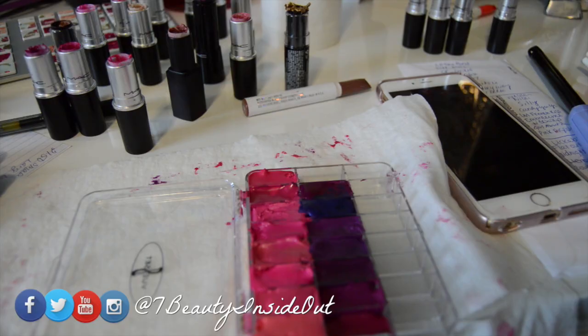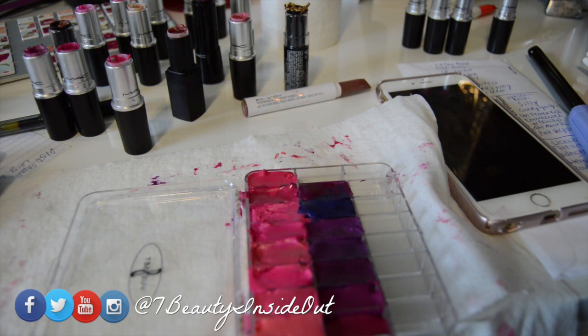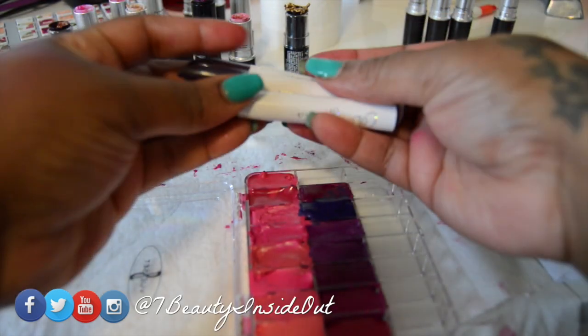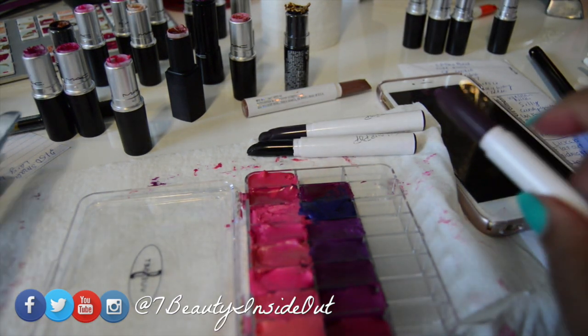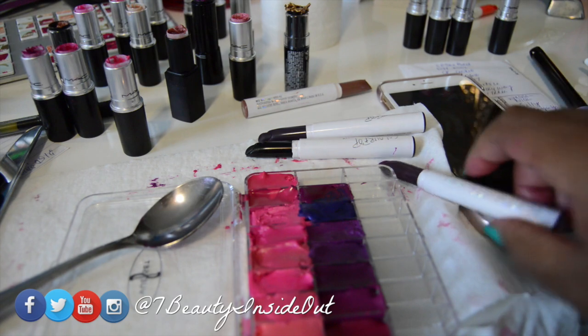I've already got started a little bit as you can see. This is the second one that I've done. I'm gonna use this ColourPop. The ColourPop does take a little bit longer to melt down, so I've learned that with the first one.